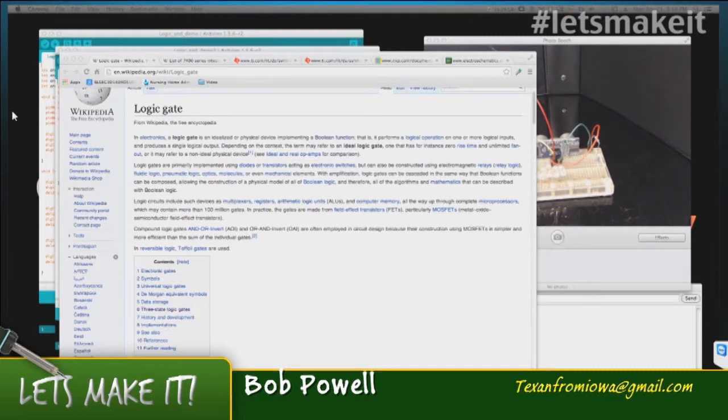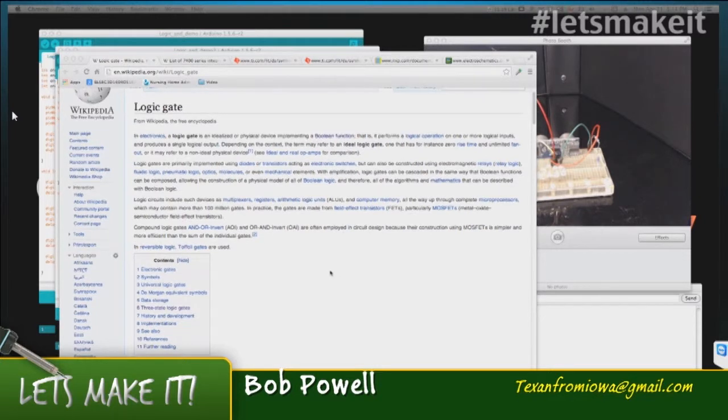Logic gates is a generic term for what are called ORs, ANDs, XORs, and a whole family of Boolean functions. It's all based on zeros and ones. I'm not going to go through the whole Wikipedia page — it's actually a really good read — but I'm just going to hit the highlights.